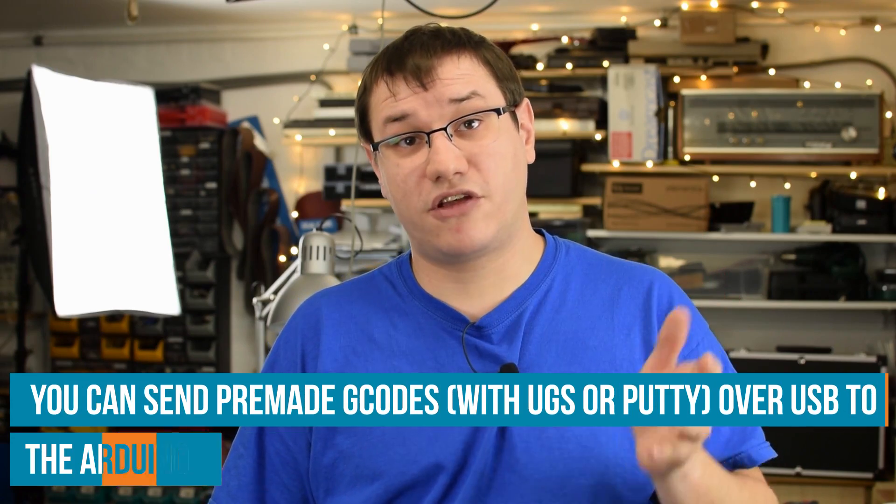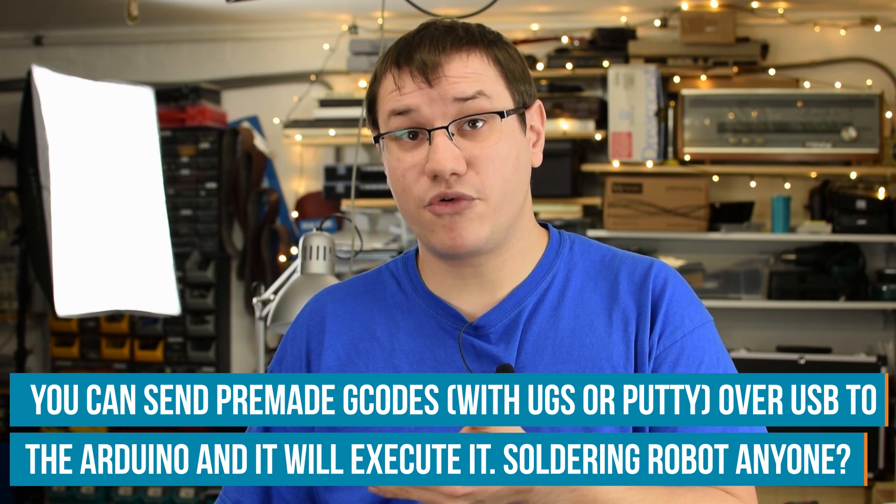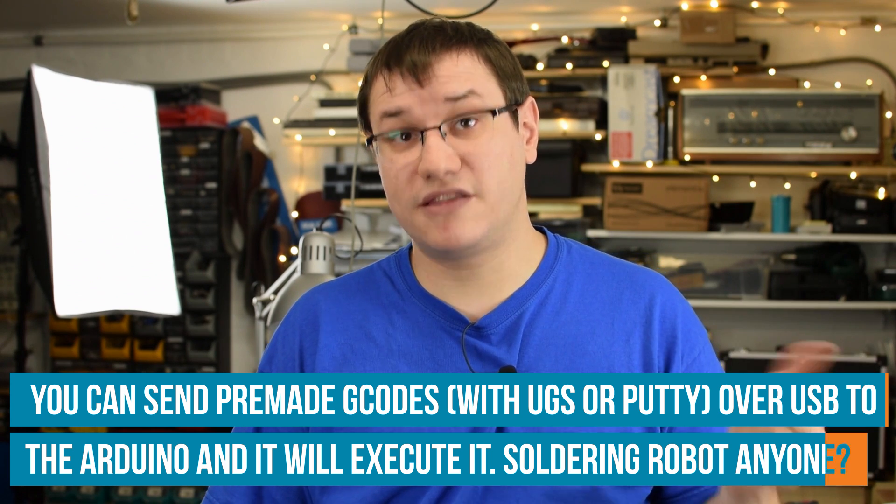If you want to execute special pre-made G-code, you just declare it in the Arduino Nano's program and assign a new button. When you activate it, it will execute pre-made G-code commands like moving in circles or doing left-right movements — anything you'd like.